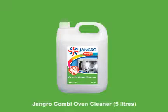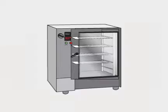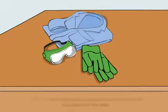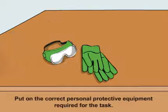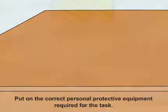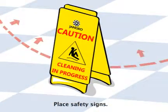Using the Jangro Combi Oven Cleaner 5 litre to clean ovens. Before beginning any sort of cleaning, ensure that you put on the correct personal protective equipment required for the task. Begin by placing safety signs around the work area.